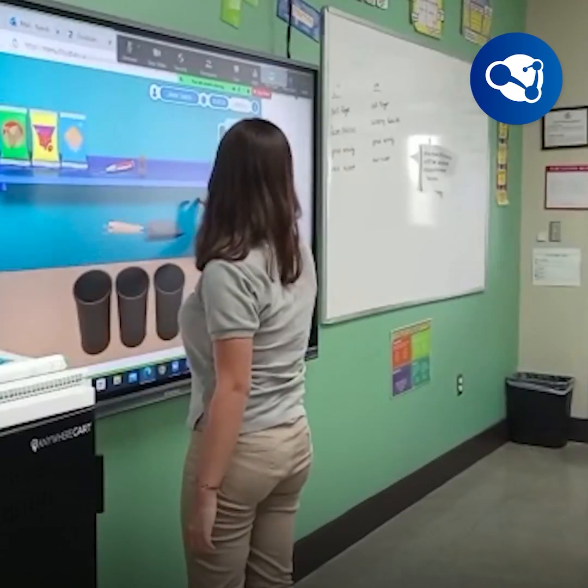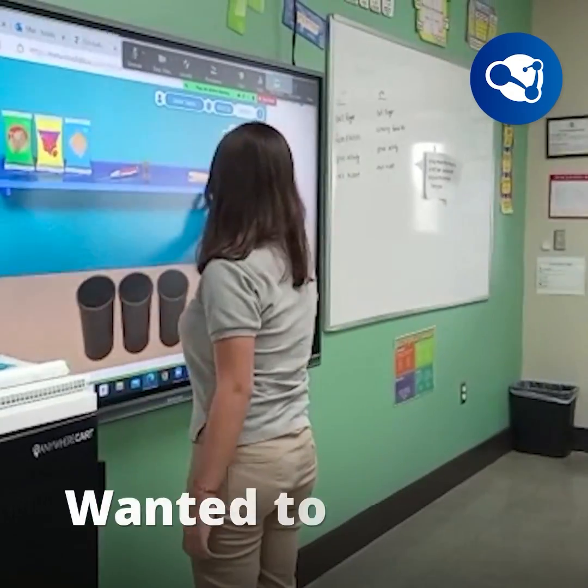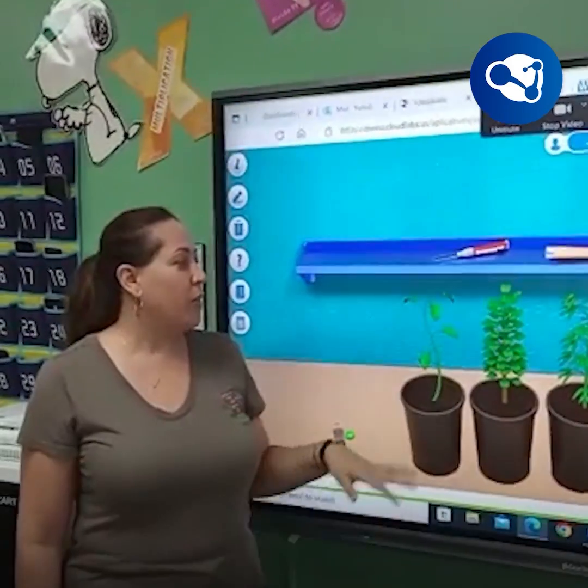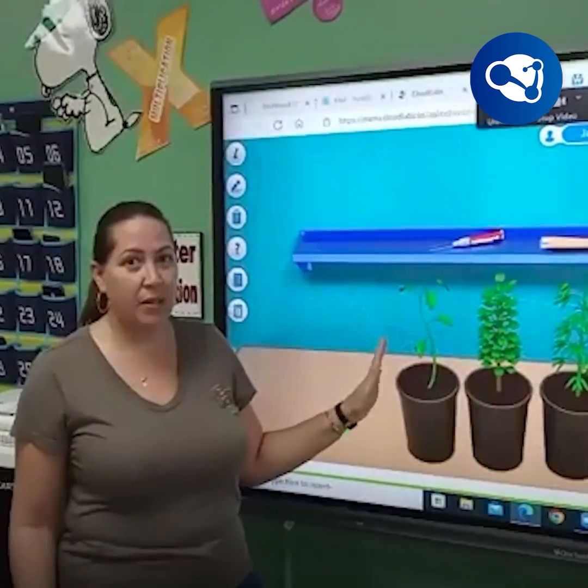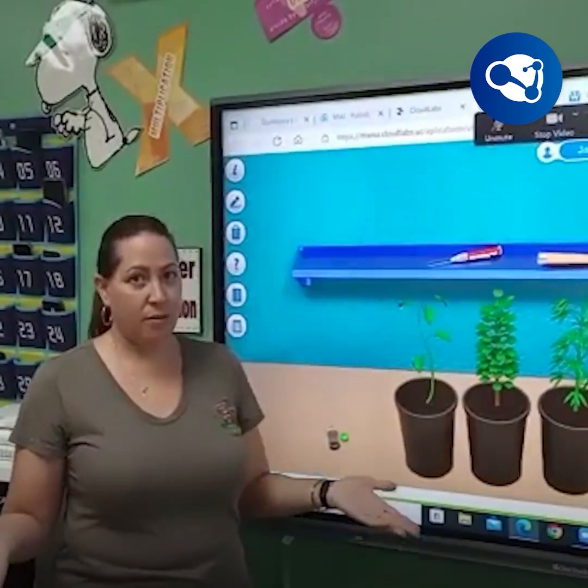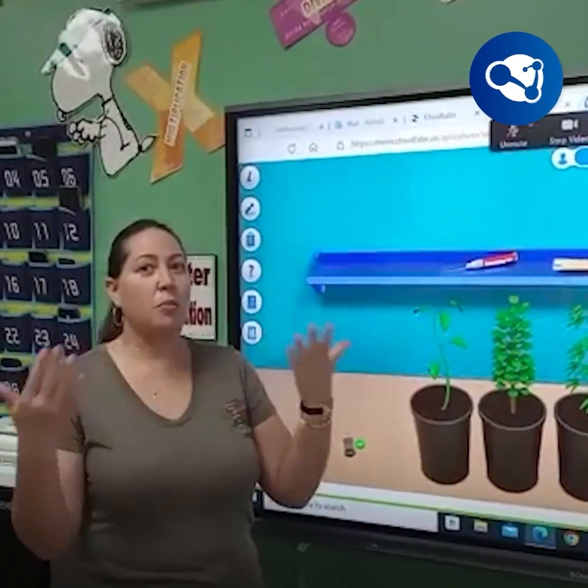I had one student who was leaving and didn't want to go home because she wanted to continue. This is an activity I'm noticing they really like, because they get a result of something they visually see coming together with their multiplication.